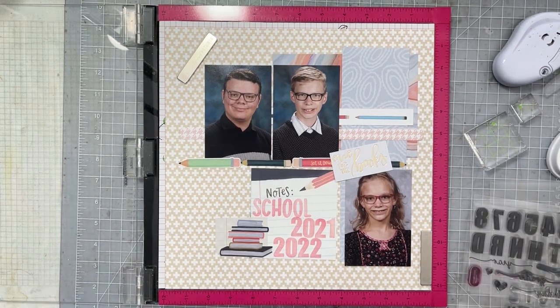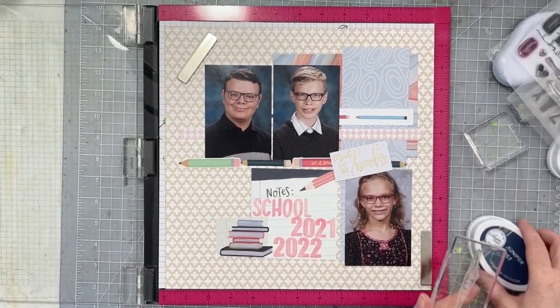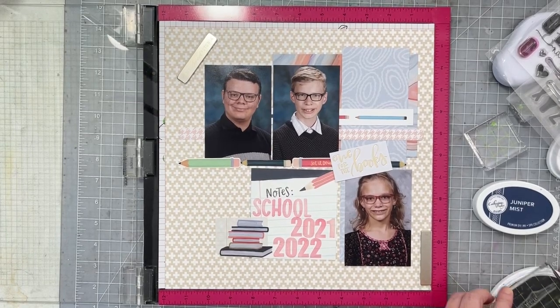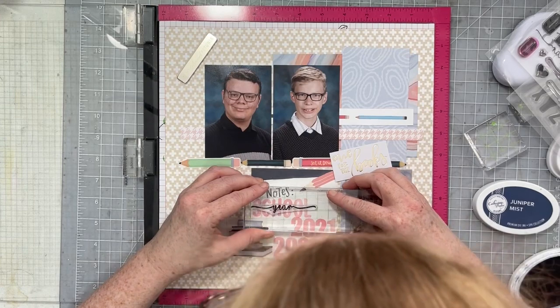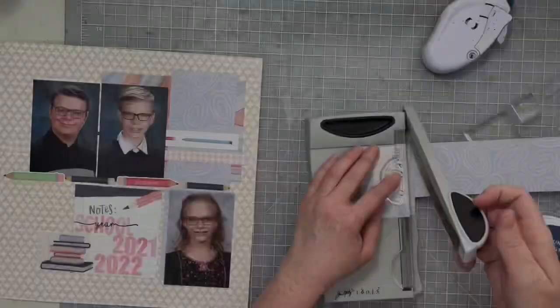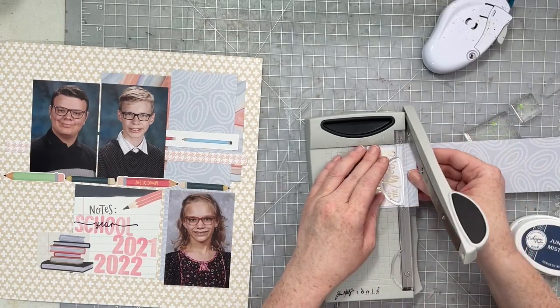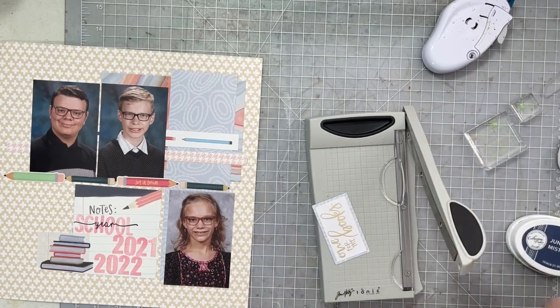If you've watched any of my school layouts, you know that this stamp set comes into use most of the time — it's just such a good one. It gets a lot of use in my craft room. So I'm going to take that 'year' and stamp it across. Next up I want to back this little subtitle up here at the top — so I matted it on one of the pattern papers.